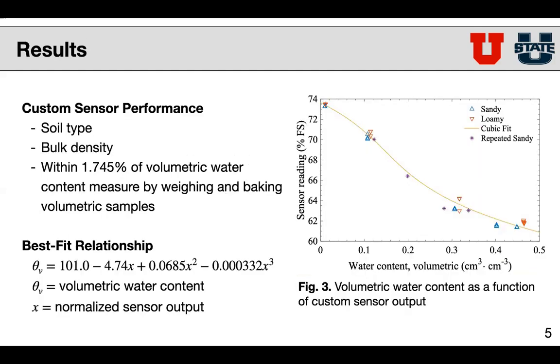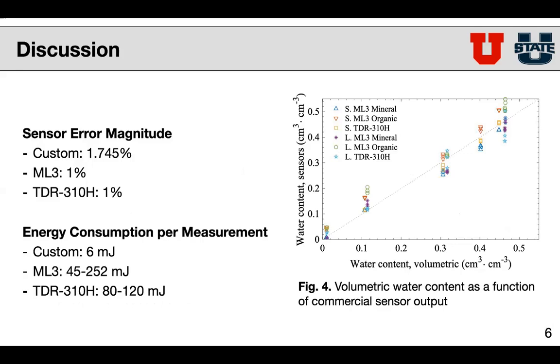Our results show that we have consistent performance across soil type and across different bulk densities as well. The accuracy rate that we're getting is within 1.745% of the value reported by weighing and baking volumetric samples. You can see our best fit relationship below. In terms of error magnitude, we're roughly comparable to the two different commercial sensors that we've tested. They both report error values of 1%, and from our tests, they're slightly off of 1%, but on average roughly in that same ballpark.